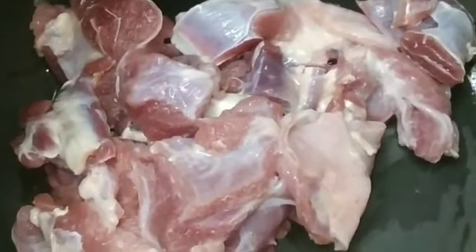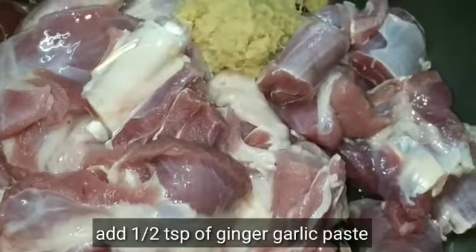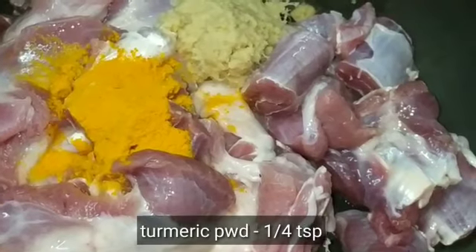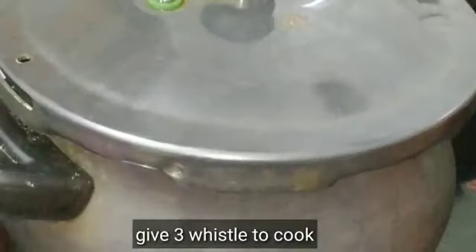Now let's see the process of making mutton roast. Transfer the mutton into your pressure cooker and add 1.5 tablespoon of ginger garlic paste, 1.5 tablespoon of turmeric powder, 1.5 tablespoon of salt, and a little water to cook. Give 3 to 4 whistles to cook.